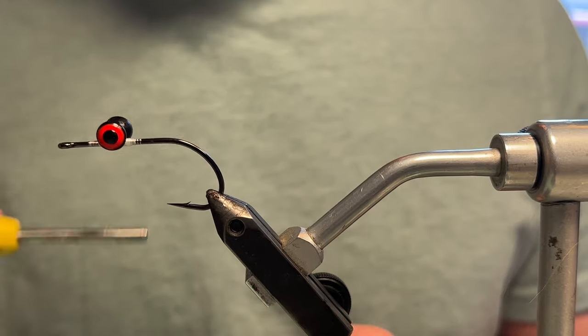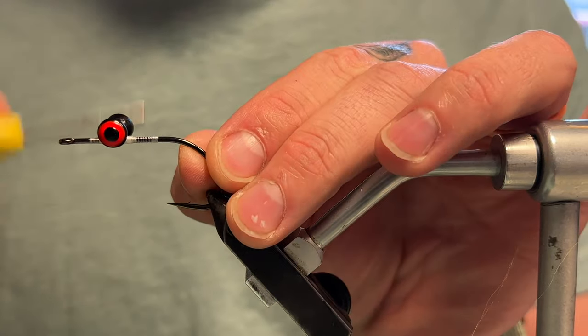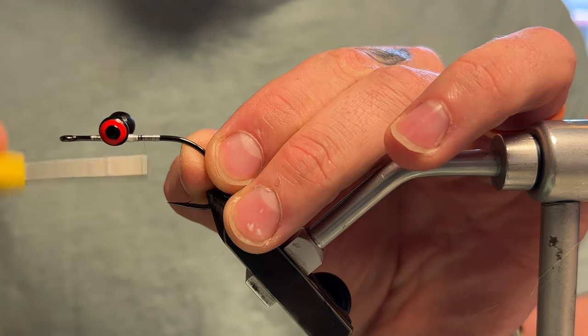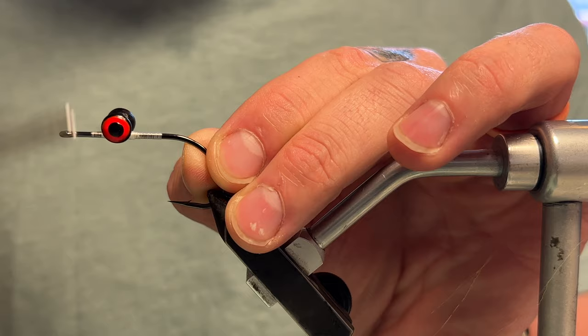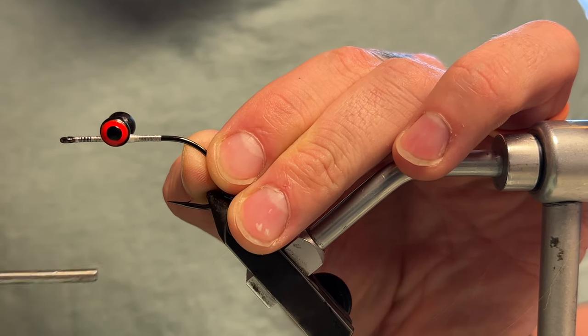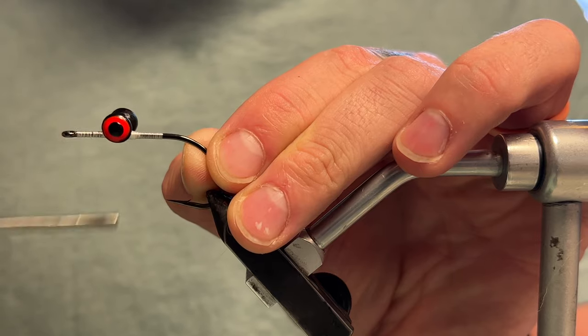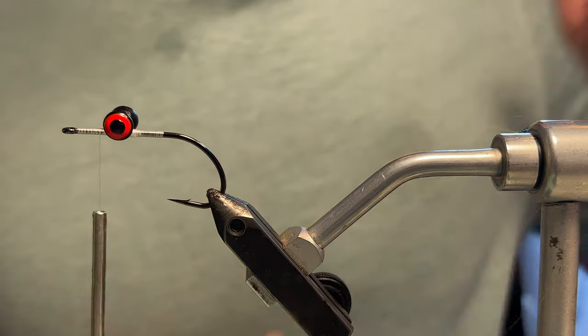Now I'm just going to come down the hook shank a little bit — I don't need to come down too far since I'm not bringing my materials back very far. Then I'll come to the front and lay down a base of thread all the way up, which is going to help when tying down the craft fur.